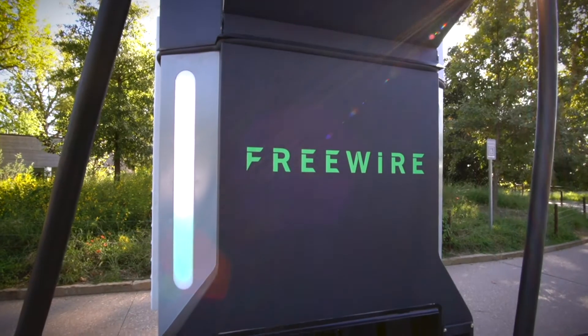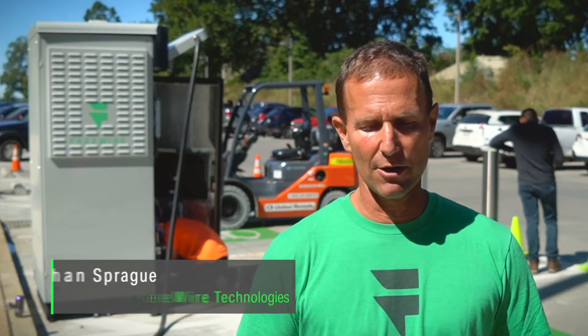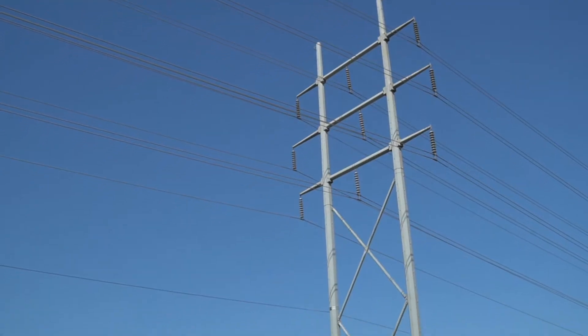Most utilities are looking at how to accelerate electrification. There are a lot of barriers to providing electric charging — you have to bring in high power, and it takes up a lot of space.